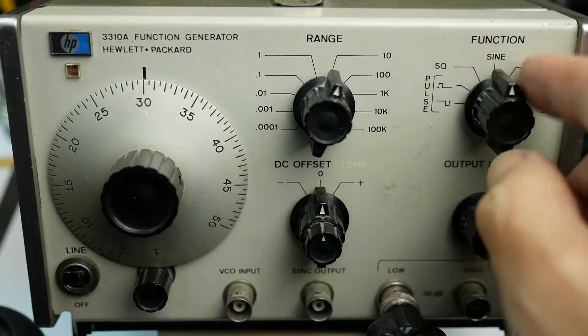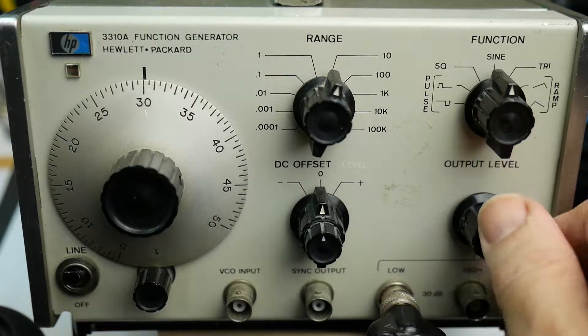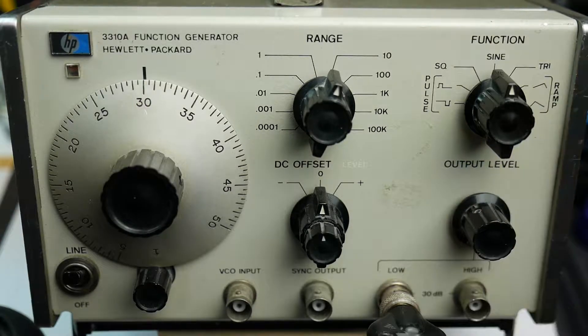These are all practical things to use for testing amplifiers, for testing filters, the frequency response of things, for the low frequency end of things. You can even drive servo mechanisms with it — a motorised mechanical servo mechanism — you could set the frequency low and the servo would go through its range of travel driven by the oscillator. These are all potential applications for this thing.